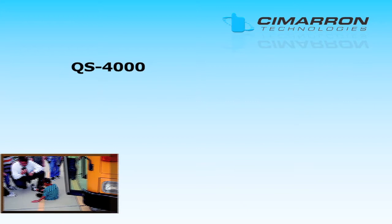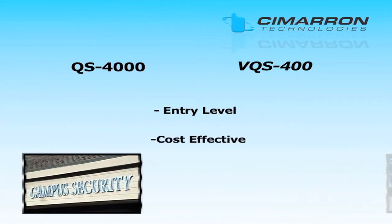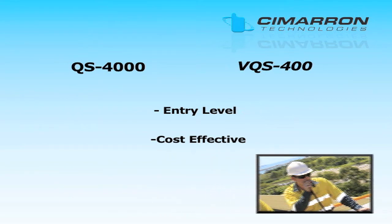The QS-4000 and VQS-400 are entry-level, cost-effective encryption boards. We recommend these boards only if you must integrate into an existing system utilizing fixed inversion.